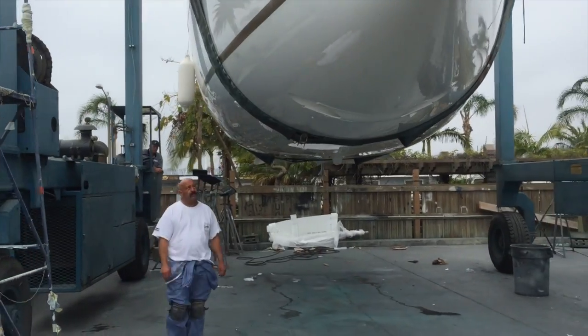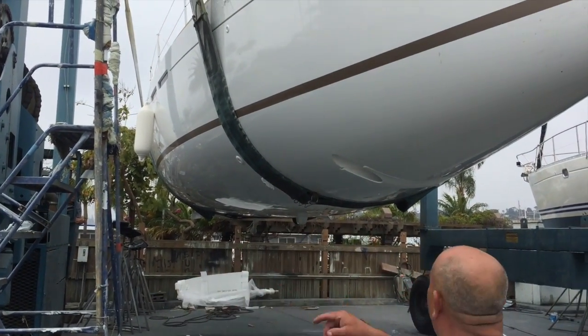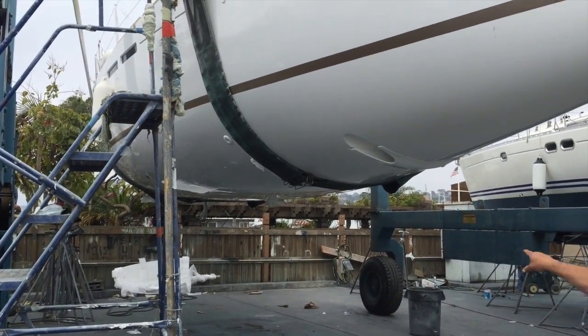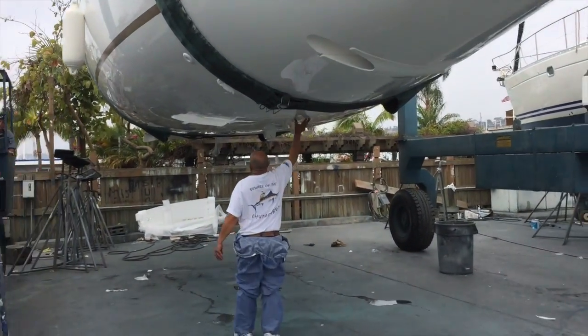Here's what it looks like with that lower sump that fits down into the keel sump itself. This particular 439 has a bow thruster and a sail drive with a flexible folding propeller.